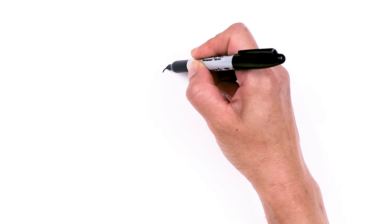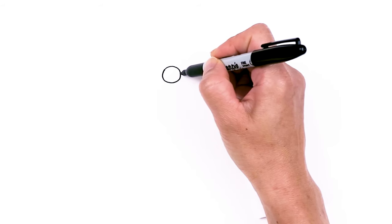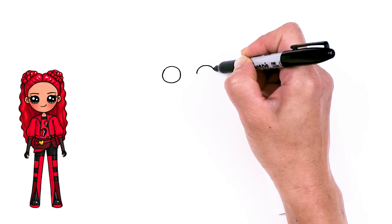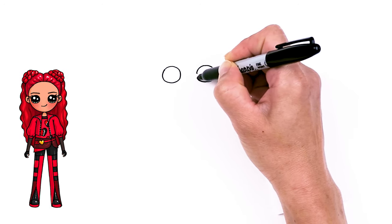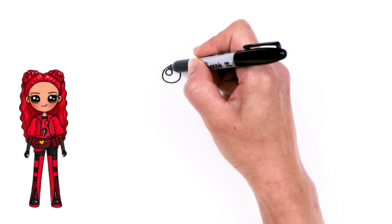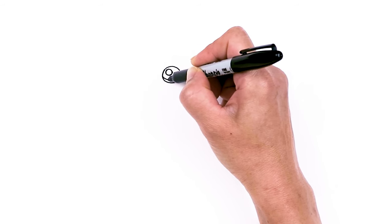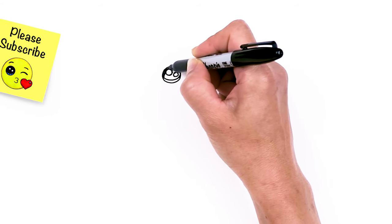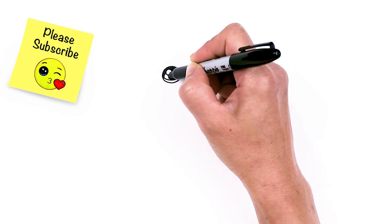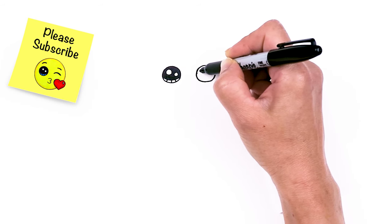I'm going to start right here with a circle. And then we're going to come across about this wide and draw another circle. So now I have my two circles in. Let's make them into cute eyes — we have two small circles inside for highlights, and a curved line at the bottom and shade in the top. And lines at the bottom, same thing over here.